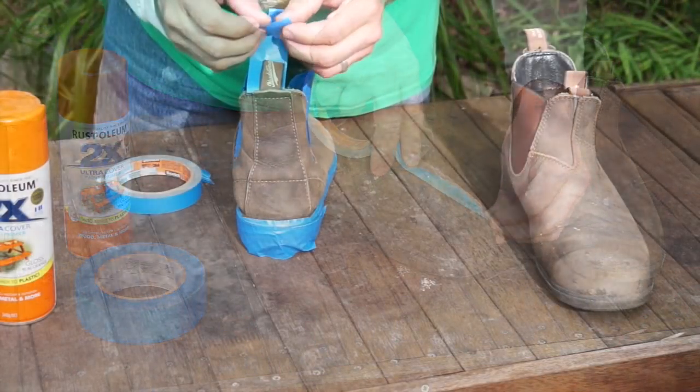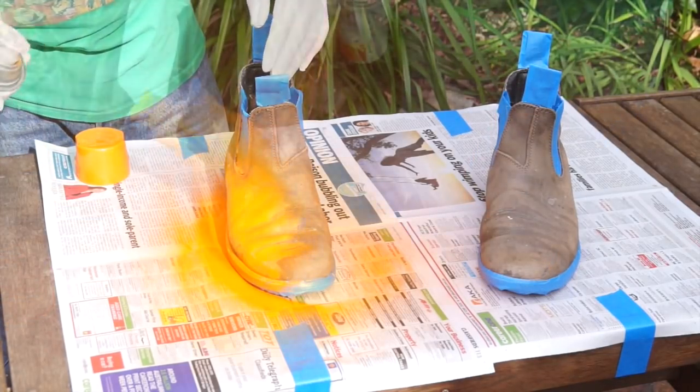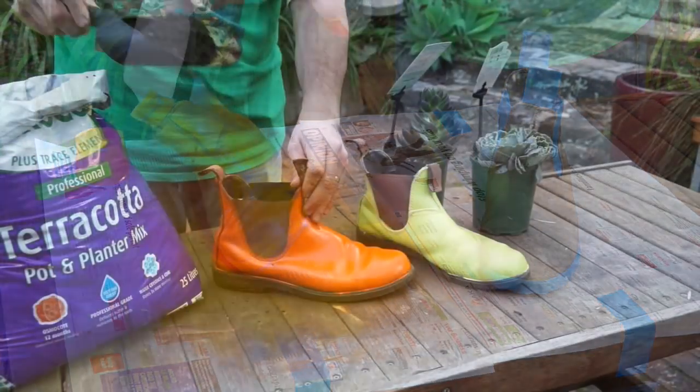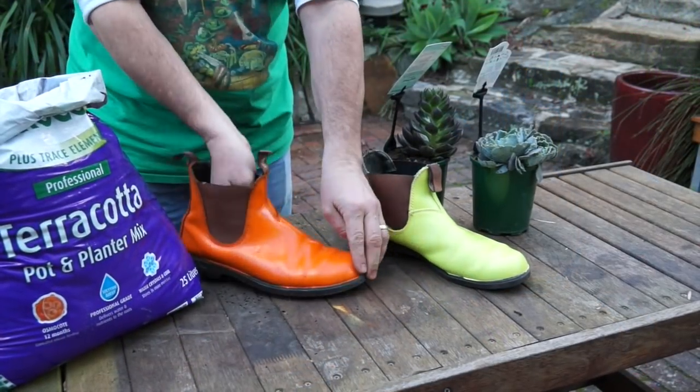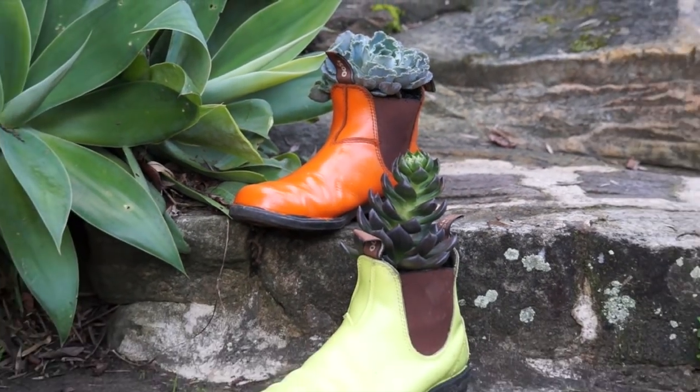Then mask off the areas you want to preserve the color of before a coat of spray paint. You may need to use a sealant undercoat first. I'm going for a different color for each boot. Now once the paint's dry, pack with potting mix, plant, and done. Some tough-as-boot succulents in my tough old boots.